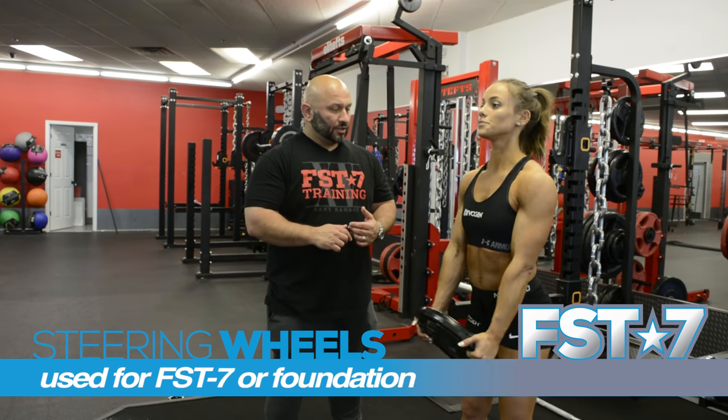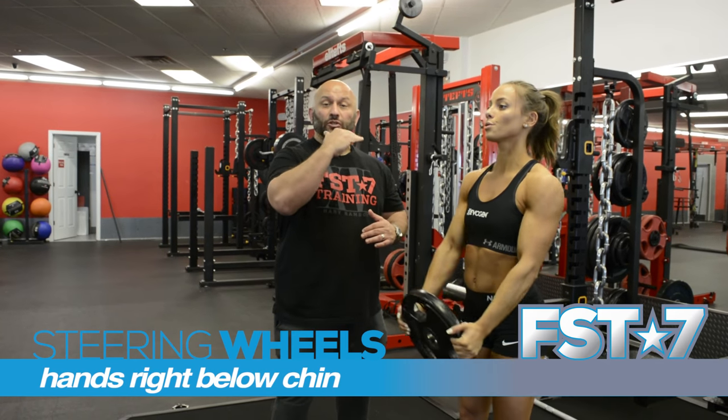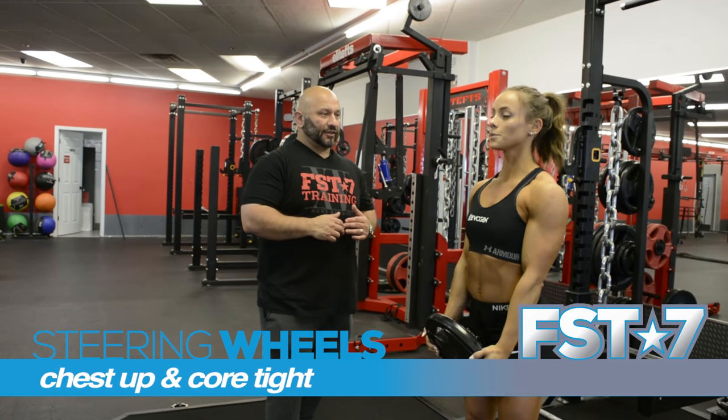Let's go ahead and go forward. Go up. What you want to do is get level with your chin — your hand should be right below your chin. Just like that. Chest is up. Core is tight. Drive it up.